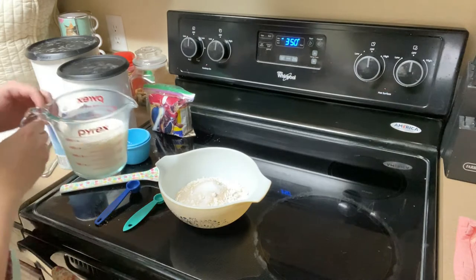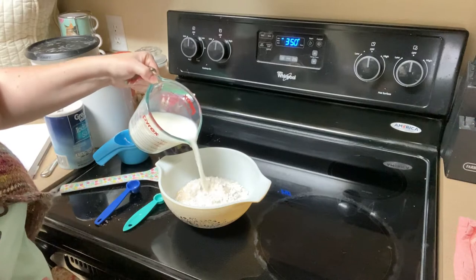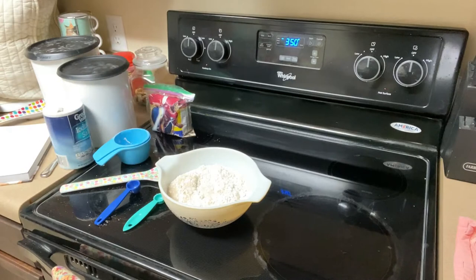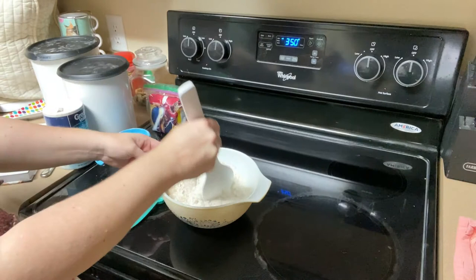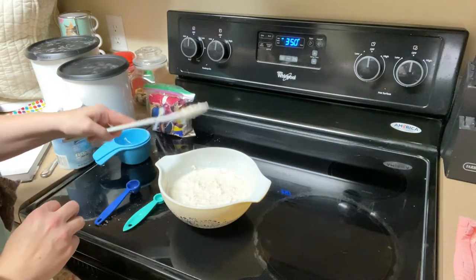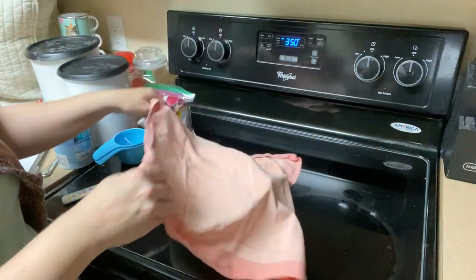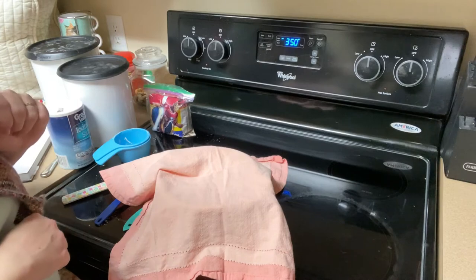And one and a quarter cups of warm milk — just to give the yeast a little warm environment to grow up in. We're going to stir this until it's well mixed. Now we're going to cover this with a towel and let it sit for two hours in a warm spot, and we will be back in two hours to finish this up.